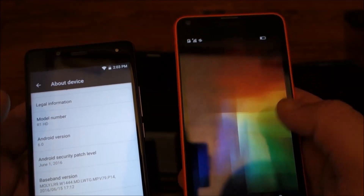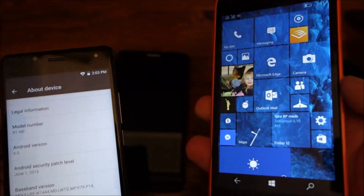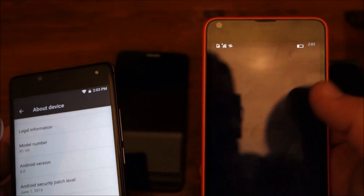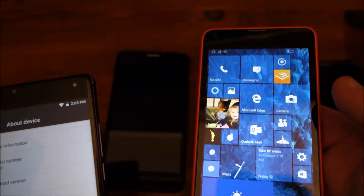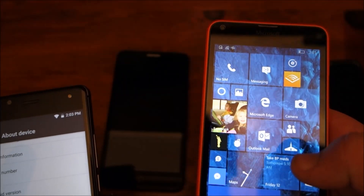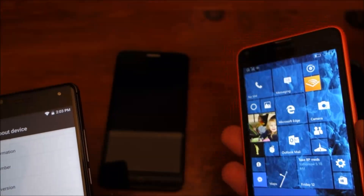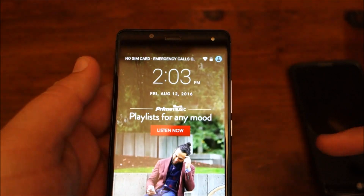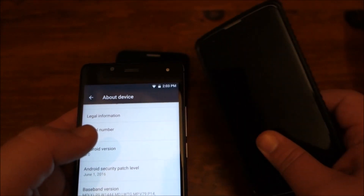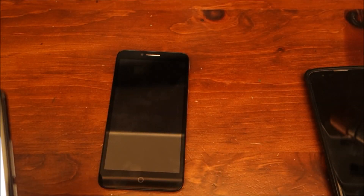On the Lumia, every time I unlock it — if I've unlocked it within the last five minutes, I don't have to reenter my key, and as soon as I enter the four digits it unlocks without having to hit OK. Where on this phone, every time you unlock it you have to enter your PIN and hit the check mark. That's the same on the LG K7 and the Alcatel — that's an Android thing.